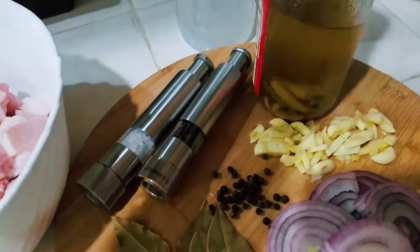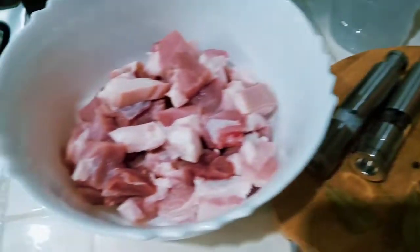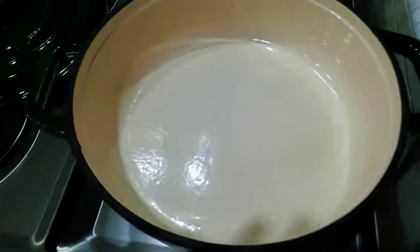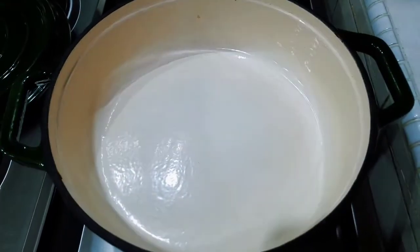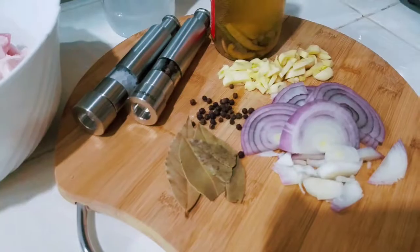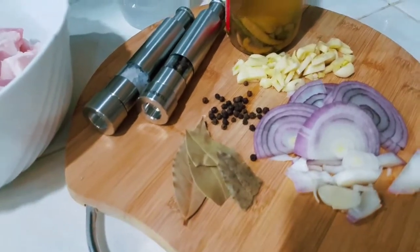We are going to use this vinegar and this one as well, and we have our 700 grams of pork. We have our empty pot here — we saute first our onion and garlic. Okay, bay leaf — I said laurel just now.